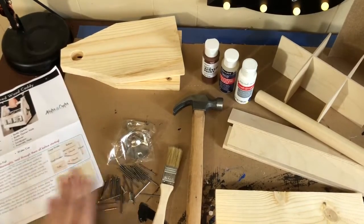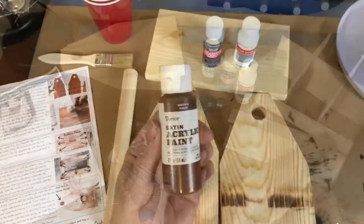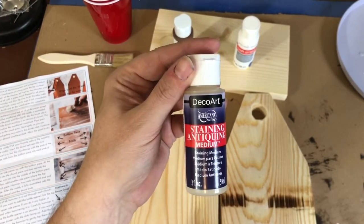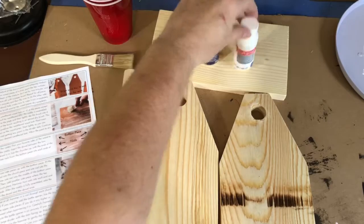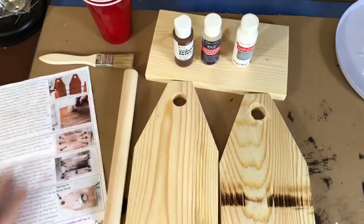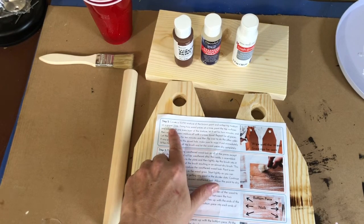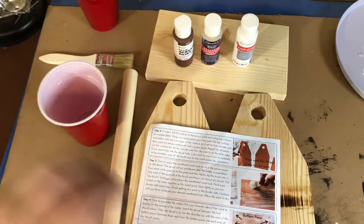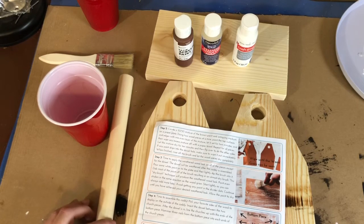Now I'll start sanding these pieces to get them ready to paint. The kit includes step-by-step instructions every bit of the way. Now that I've got all my pieces sanded, I'm going to paint them. They give you brown acrylic paint and a staining medium — that's something brand new to me so I'm excited to try it — plus white acrylic paint for that weathered look. You mix a 50/50 blend of the brown acrylic paint and the staining medium, then paint your pieces front and back.